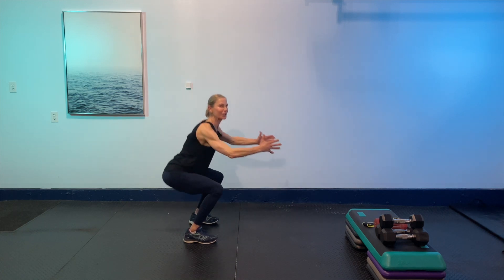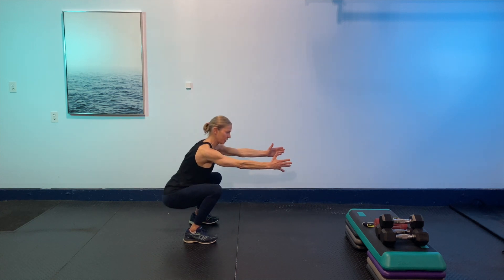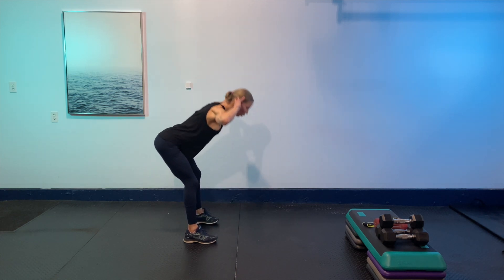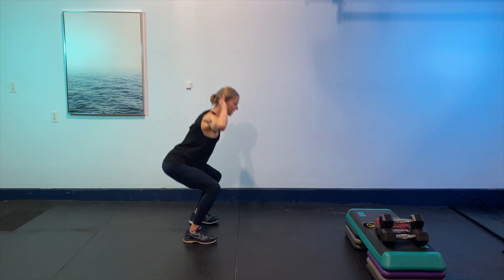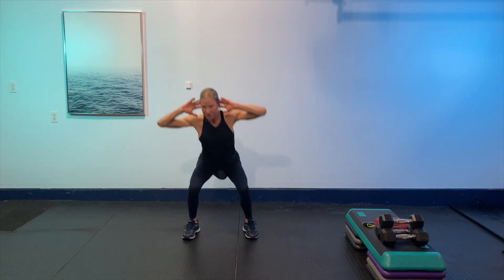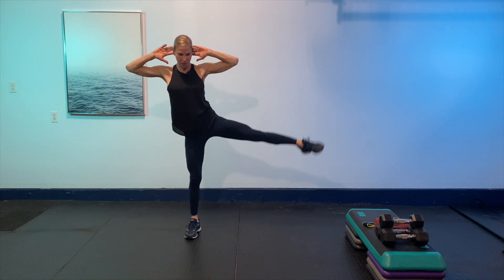Beautiful — so good to be with you guys today! Stay into the squat, then add a little abduction — keeping hands behind the head. Squat and lift, squat and lift. A little abduction there, warming up those movement patterns we're going to use.